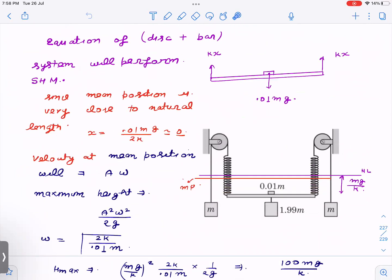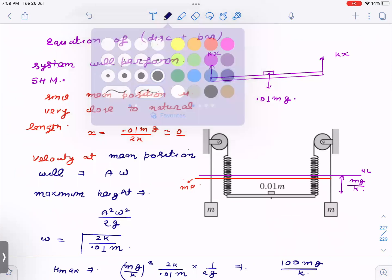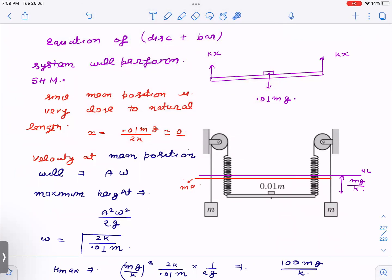The equation of motion for the disc-plus-rod system (mass 0.01m) gives SHM: kx minus mg equals ma. Assuming this starting point is one extreme position (velocity is zero here), the mean position is where net force equals zero, giving x = 0.01mg / 2k, which is very small. So we approximate the natural length position and the mean position as essentially the same place, making the initial displacement the amplitude A = mg/k.